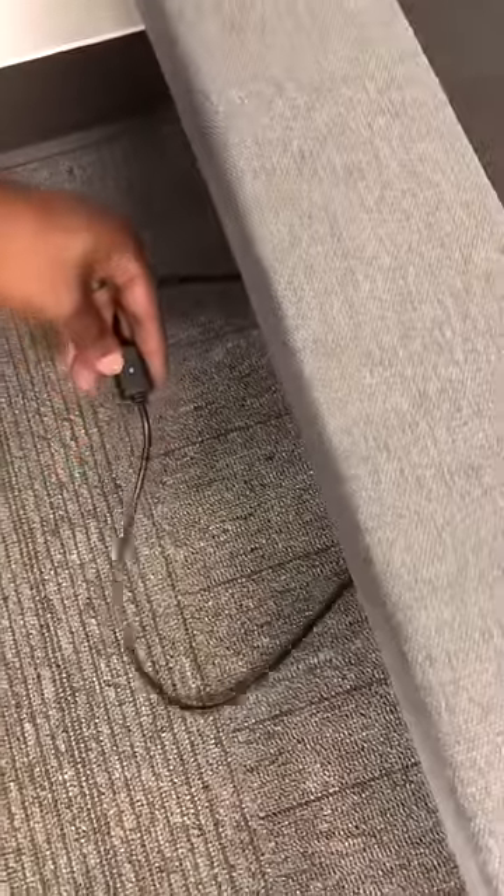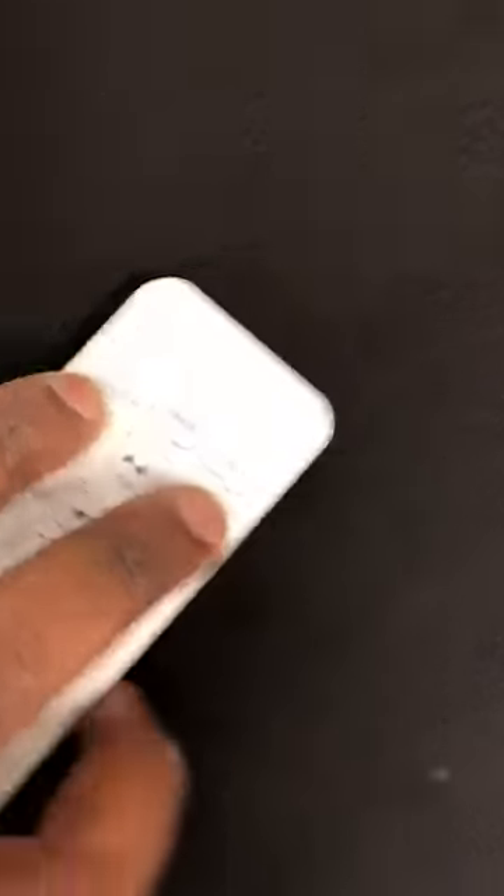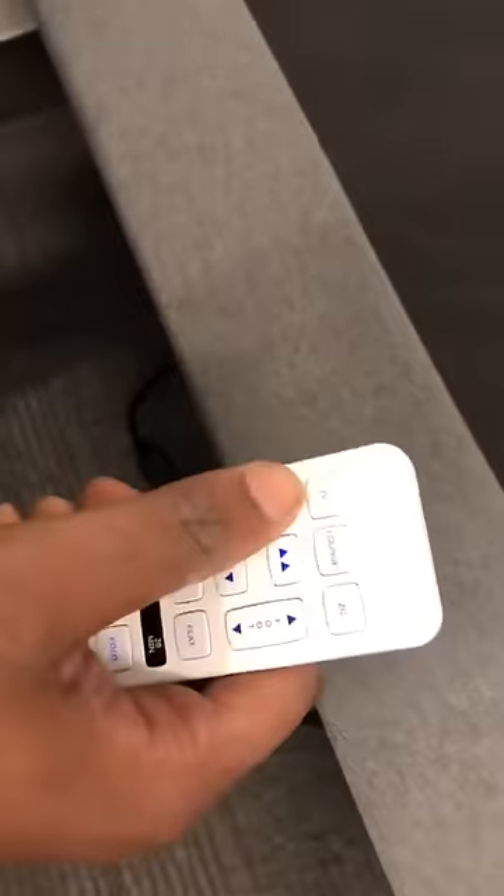Down here on your power cord is a blue button to reset it. On here is your remote — you got head up, foot up, press both at the same time, along with the syncing button. You will hear a beep, and there you go.